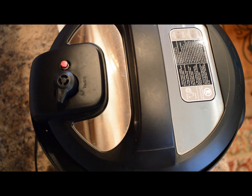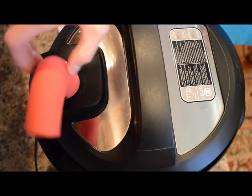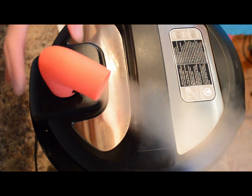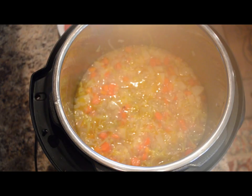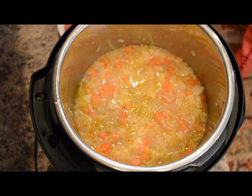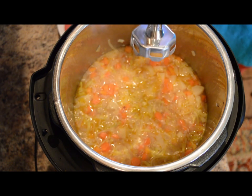The vegetable potage has finished cooking in the Instant Pot. I'll put the steam diverter on and do a quick release of steam. Now we'll remove the cover and puree the soup using an immersion blender. Let's get this nice and pureed.